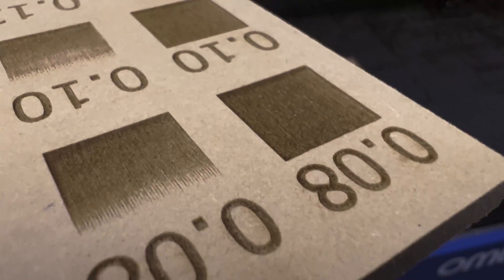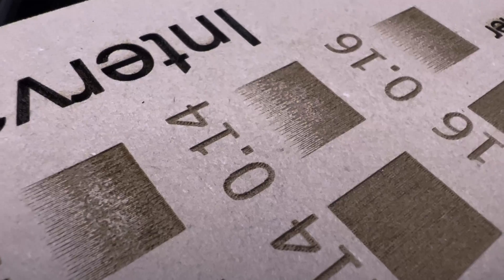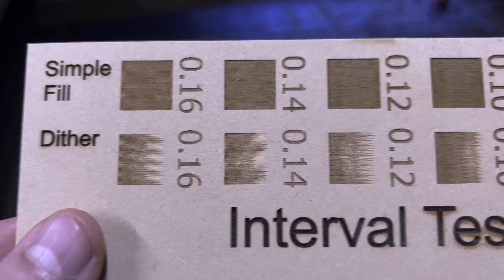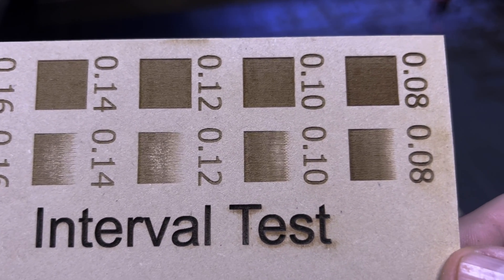If the interval is too small, the laser will overlap and overburn the material. If it's too wide, you'll end up with gaps on your engraving. You'll ultimately want the interval to be as close to the dot size of the laser for the best outcome, but sometimes you can break this rule to run the job faster.